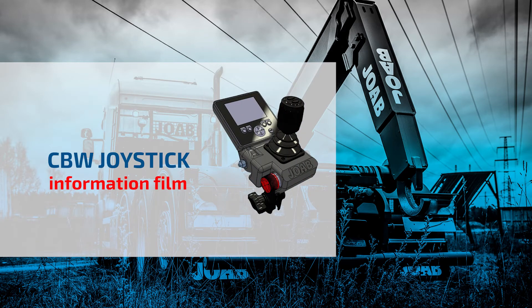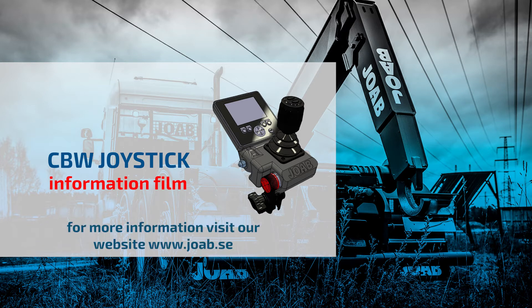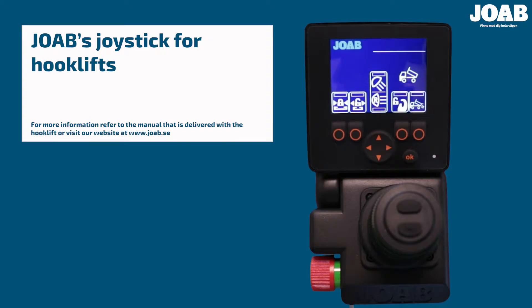Welcome to this information film about UAB's control unit for hook lifts. In this video, we will look at EcoDrive's standard and optional functions. For more information about the control unit, refer to the manual provided with the hook lift, or alternatively, visit UAB's website, uab.se.